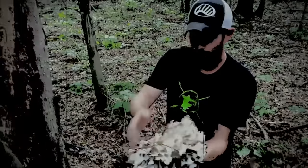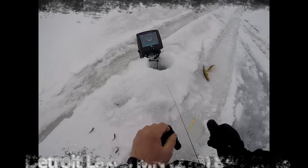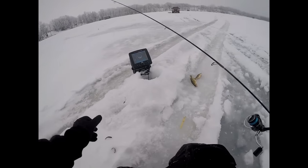I'm gonna throw a buckshot, some sort of big spoon, maybe a Lindy rattling flyer spoon, rip a minnow head on them — whatever I've got to use to find these fish. Anyway, gonna dig some gear out, drill a bunch of holes, and try to get into them.